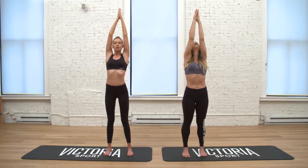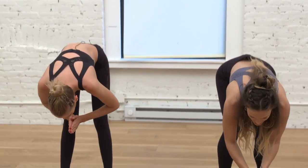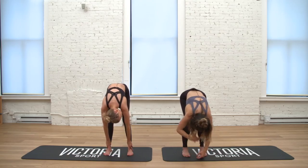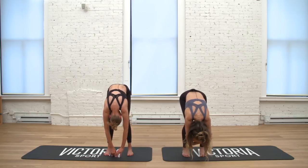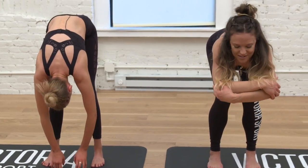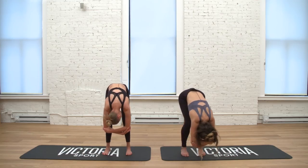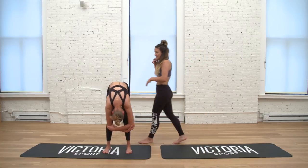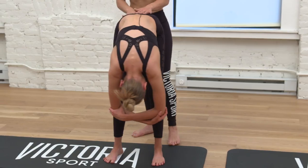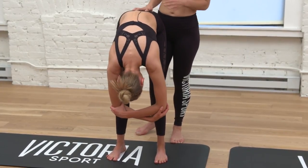Palms press above your head, inhale, reach up — back to Urdhva Hastasana — and as you exhale dive forward over your two legs, finding one of our favorite shapes which is a forward fold. Bend your knees a whole bunch and let your head just hang heavy. You can grab for opposite elbows and hang, swaying a little bit from side to side. This brings more length into your spine, opens space for your kidneys, and with your head below your heart it relieves anxiety and calms you down.